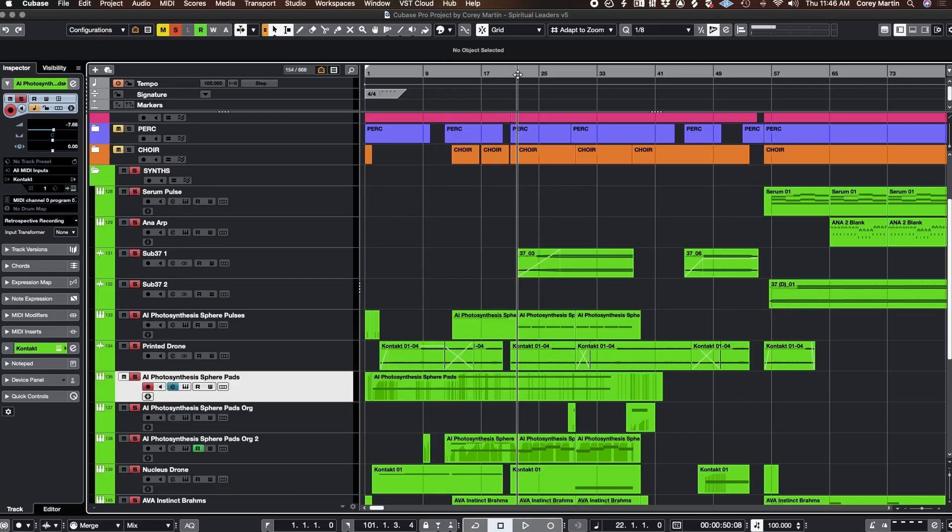At some point this arpeggio comes in at the bottom, which is just a Sub 37 that I have in the back of my studio. I'm just obsessed with it — I love to send MIDI data back to it and get cool sounds that I wouldn't be able to make if I was sitting at the synth messing with knobs and filters at the same time as playing. It's a lot easier to just send the data back and make it sound good.